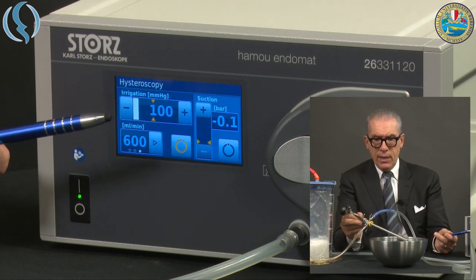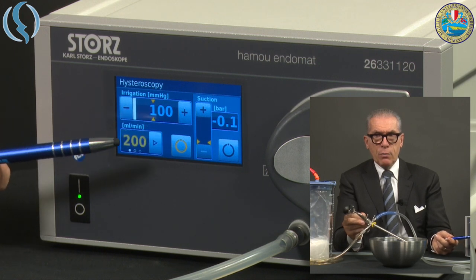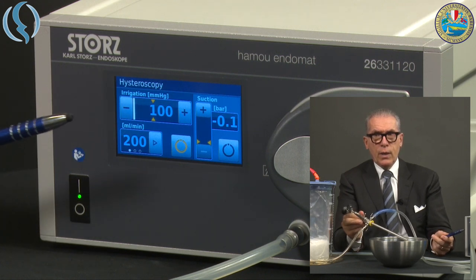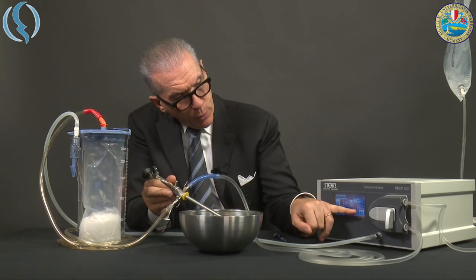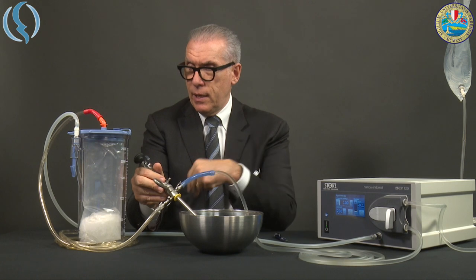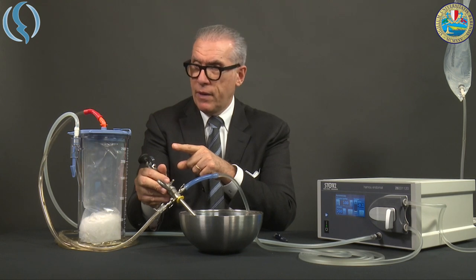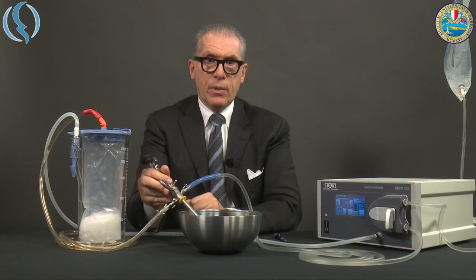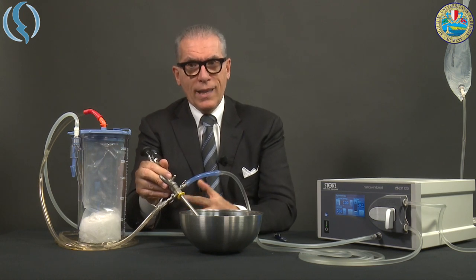At 600 ml per minute the turbulence is even higher, meaning we are creating turbulence inside the channel. It is therefore much better to remain around 200 to 400 ml per minute, and it will work perfectly. Activating the aspiration, the pump aspirates the air — inside the receptor a vacuum is created, which then aspirates liquid from the aspiration line and the liquid starts going into the receptor. This is exactly the same as what happens with the old Endomat.